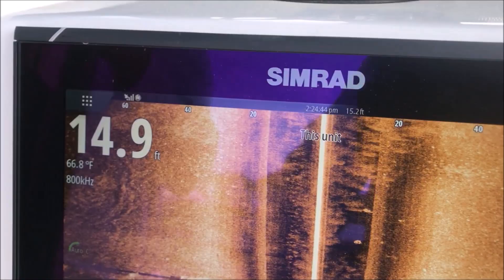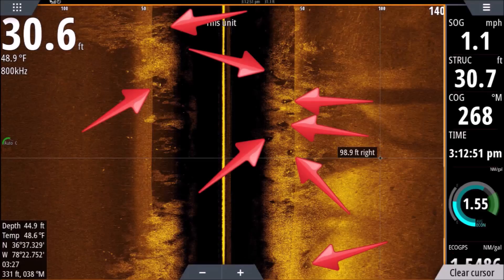Alright guys, I wanted to do this video for a while now. I've been using Active Imaging for a year and it's absolutely nuts — crazy. It's done things I've never seen any side scan do. I've used them all, even different brands. I want to make this video and show you what this is doing. It's not just clearer, better resolution — it is that as well — but it's able to do things that no other side scan has done.